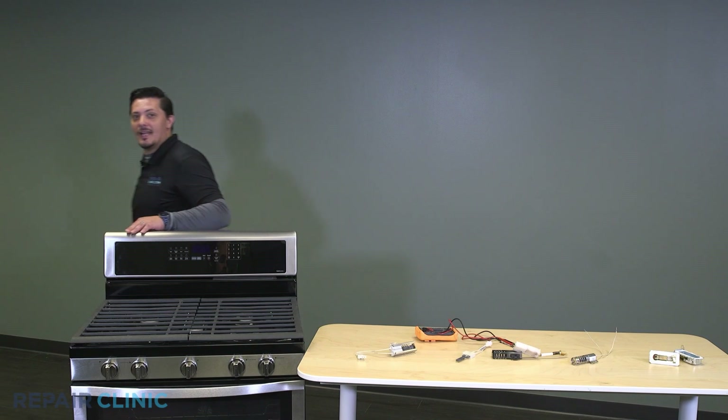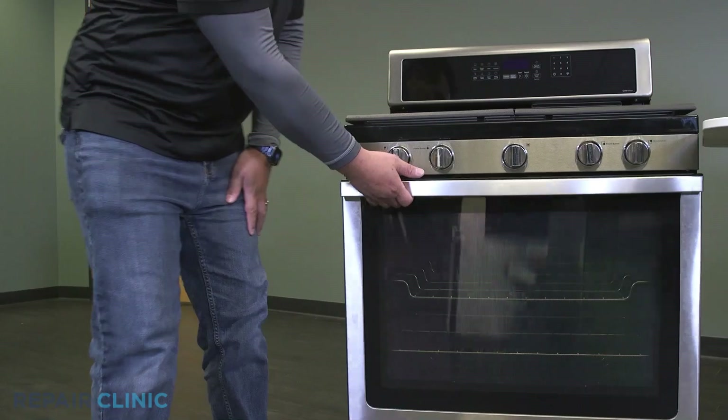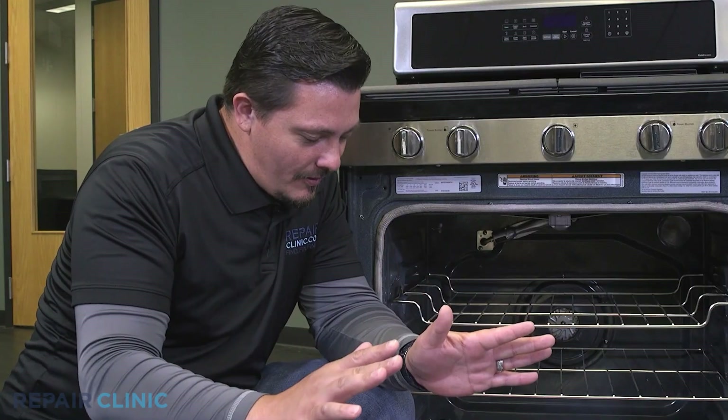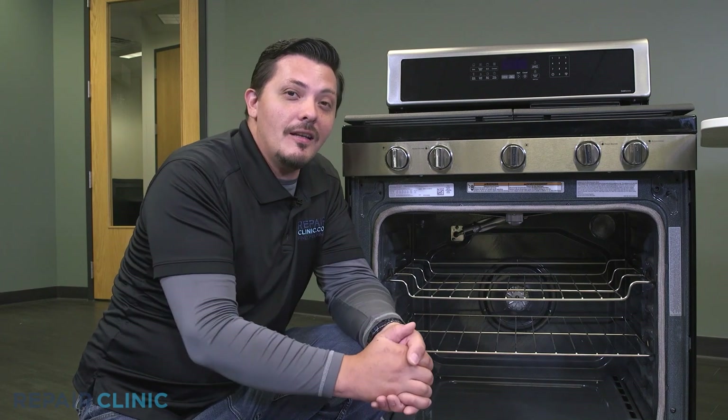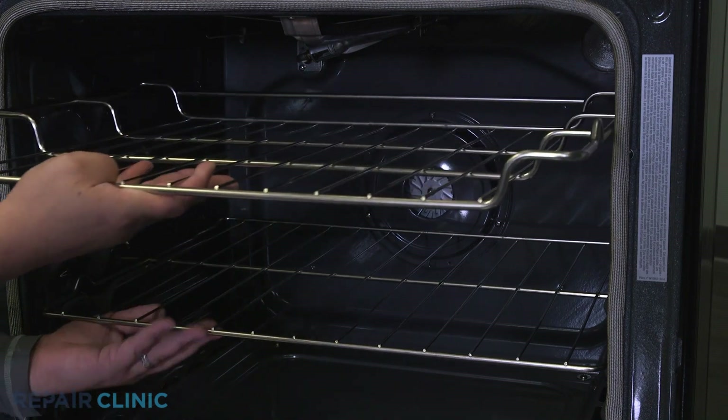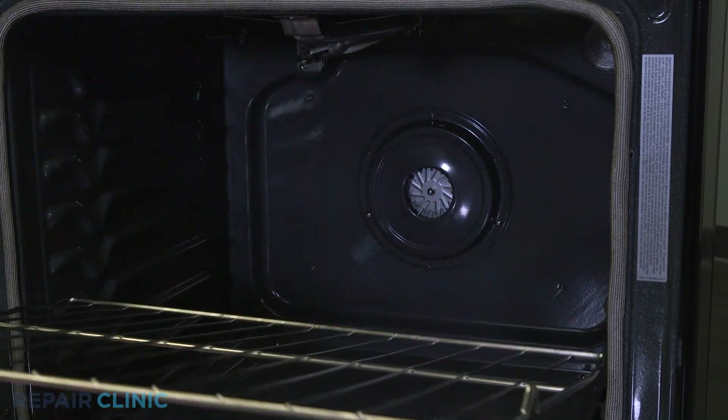The igniter is the most commonly defective part causing the gas oven not to turn on. When your oven's igniter fails, your meals are definitely off to a bad start — but don't worry. With a little education from our free step-by-step videos, it's a fairly quick repair.